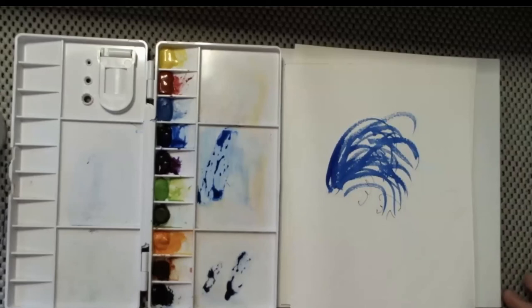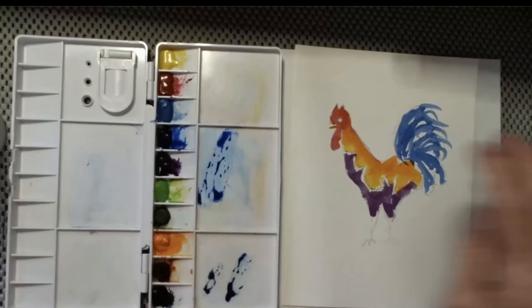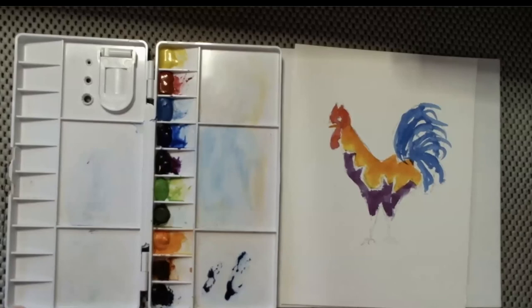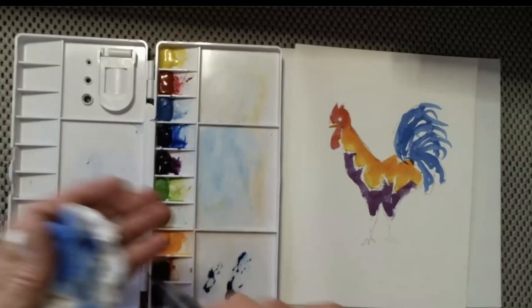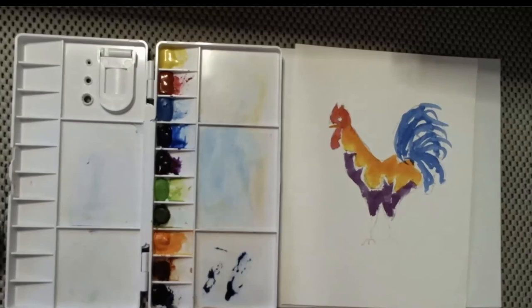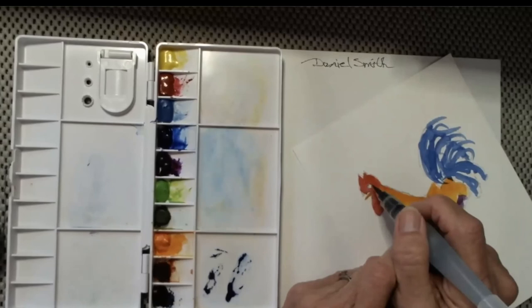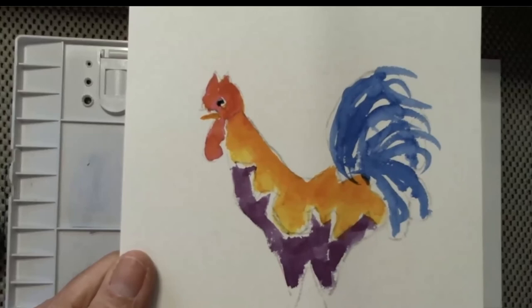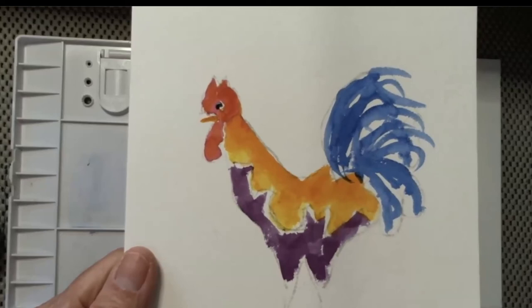Now I'm going to come in here and start with the Indigo again, with just the tip of my brush, and put in his eye — right there, just up at the front of the head. I've left the white space kind of behind it and a little bit below.